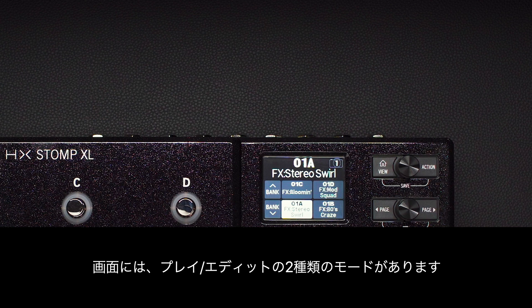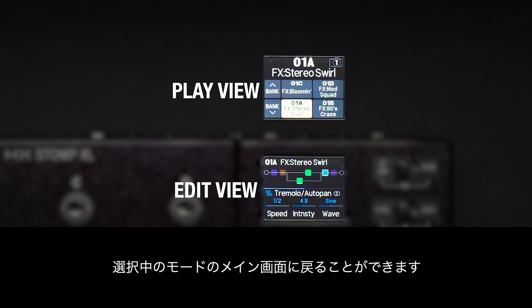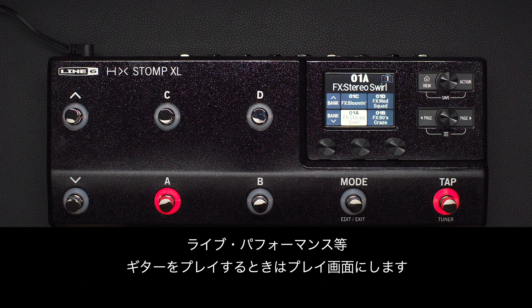There are two primary home views: play and edit. If you ever get lost, press home and you'll exit all the way out to one of these two main views. We'll deal with editing presets later, so press home until you see six big boxes here. Play view is for performance or jamming.